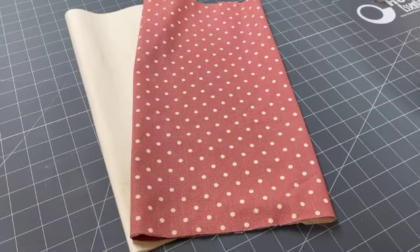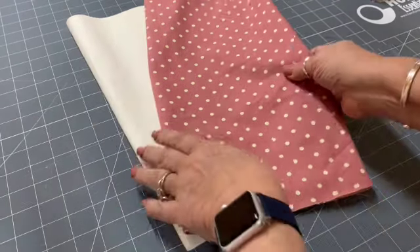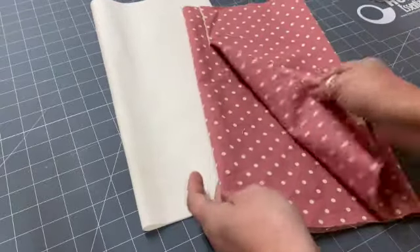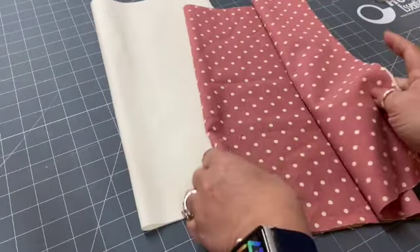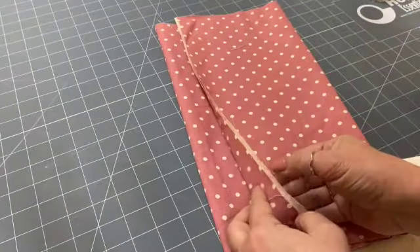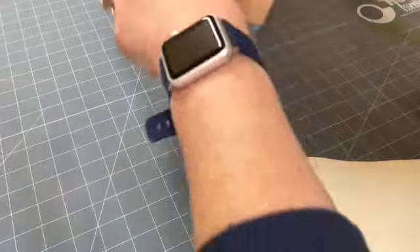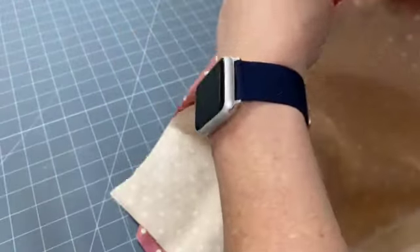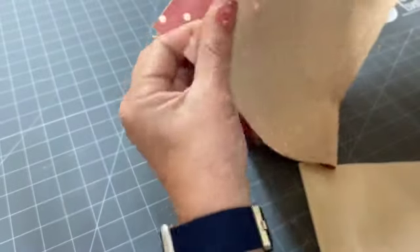The first thing we're going to do is work on the main body of the bag. You've got your two pieces — one being your outer fabric — cut to exactly the same size as your lining, which you'll have as well. We're going to get your fabrics right sides together, lining up the shorter of the two edges.